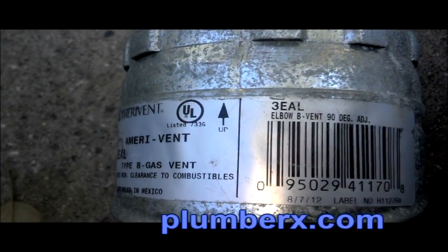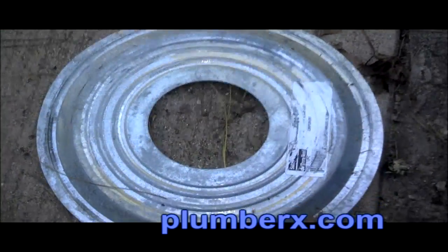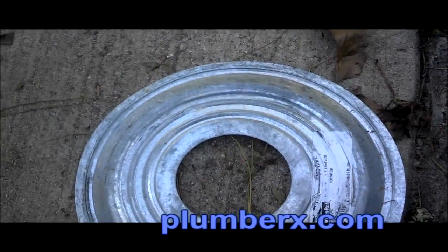These are some of the new fittings we're going to use — these are called 90s and 45s. You can adjust them to make a 90-degree or elbow turn. This particular pipe is a 3-inch flue pipe, and the brand name on this is Amerivint.